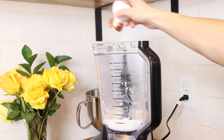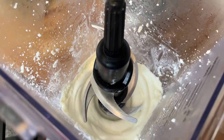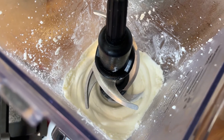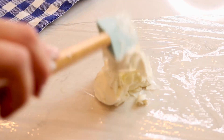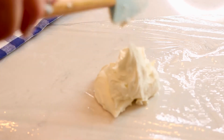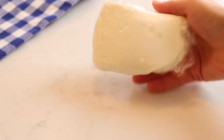Add salt, mix, and taste. Add more if you want more flavor. Now is when you can add herbs, garlic, or any other flavors you like. Store this cream cheese in the fridge. Use it within seven days, but if stored properly, it will probably keep for up to two weeks.